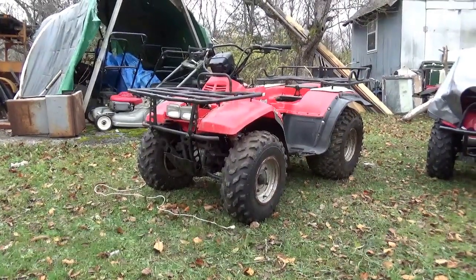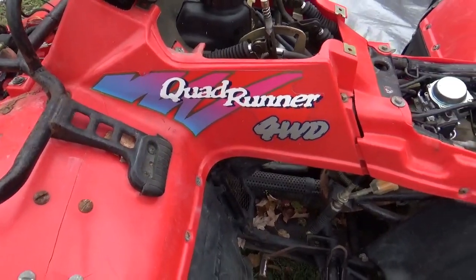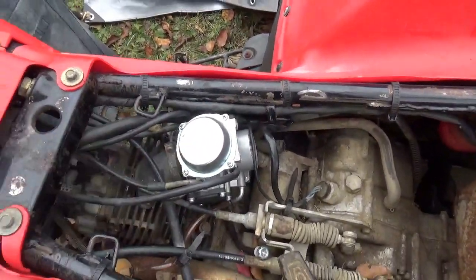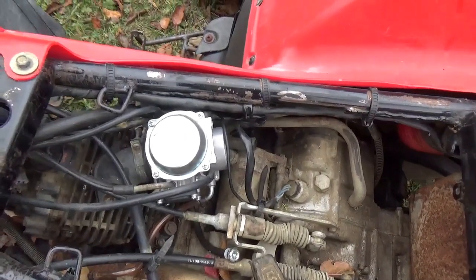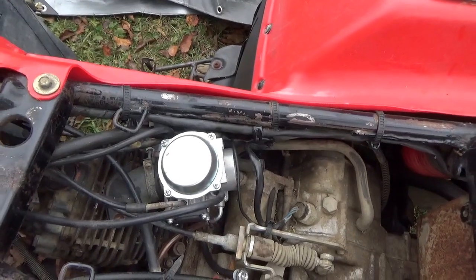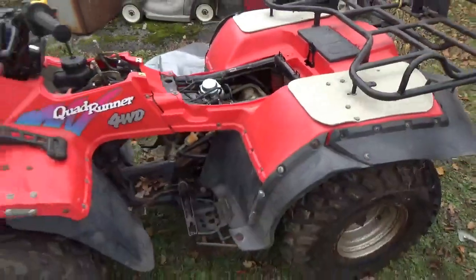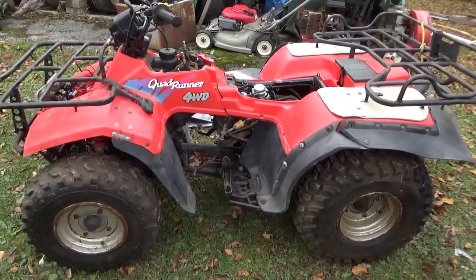Hey, welcome back for another adventure. We have this 1993 Quad Runner 250 and it's got carburetor issues. The OEM carburetor had gas in it for a long time and that kind of messed it up, and then it's got this clone carburetor that doesn't behave very well. My goal for this machine is for it to be a bulletproof reliable machine — I don't want to have to fuss around with it.